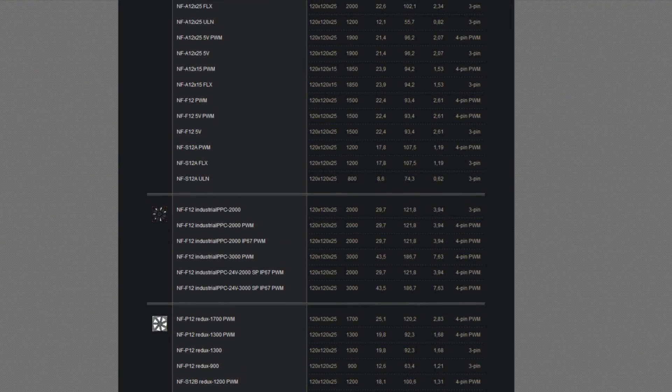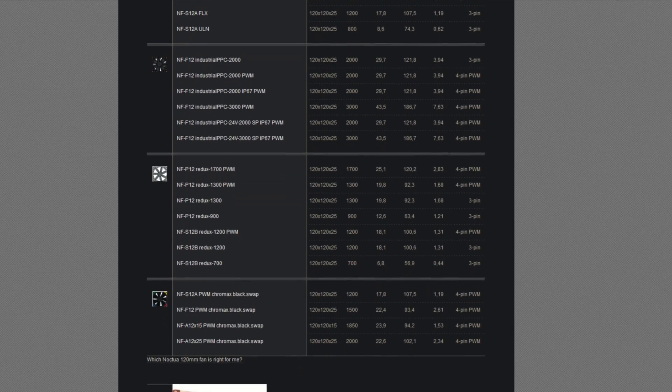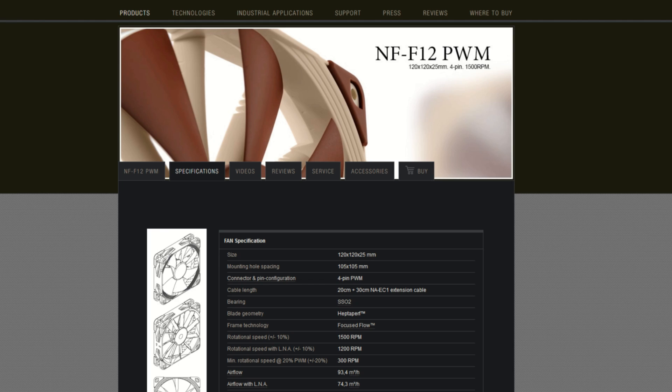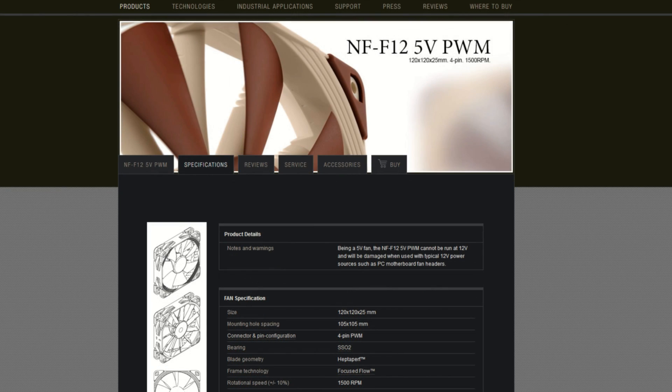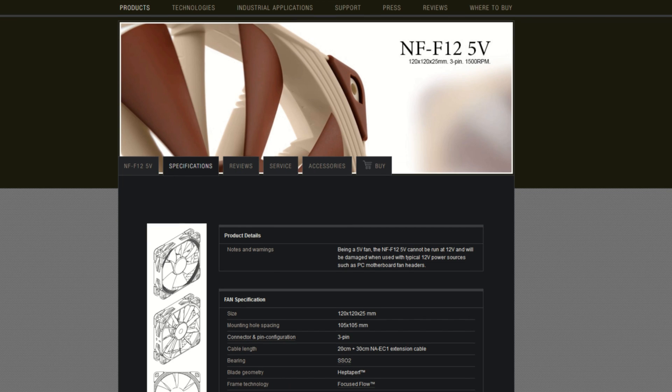Let's take a quick look at the NF-F12 lineup. There are quite a few Noctua fans with the name F12. There is the NF-F12 PWM, which has a 4-pin PWM connector and a max-rated RPM of 1500. There is the NF-F12 PWM Chromax Black, which also has a 4-pin PWM connector and a max-rated RPM of 1500, but it's all black rather than the normal Noctua beige color. There is the NF-F12 5V PWM, which has a 4-pin PWM connector and a max-rated RPM of 1500, but this fan is rated for 5-volt operation, meaning it's not meant for a standard motherboard. The NF-F12 5V has only a 3-pin connector but still has a max-rated RPM of 1500, and again, is rated for 5-volt operation.